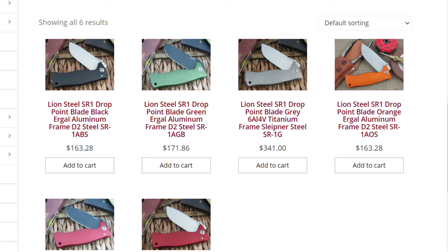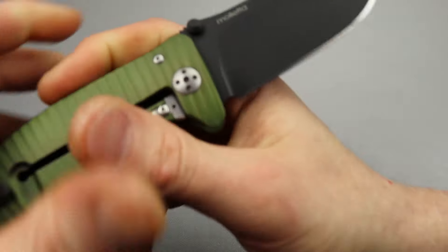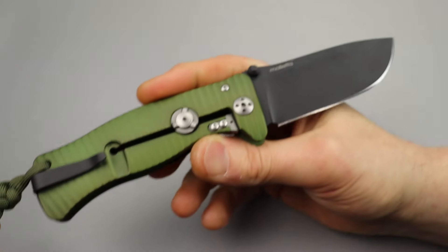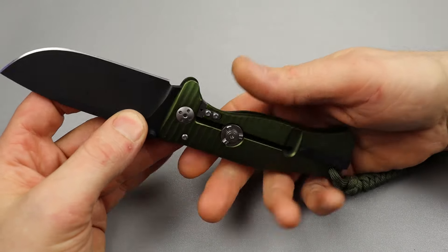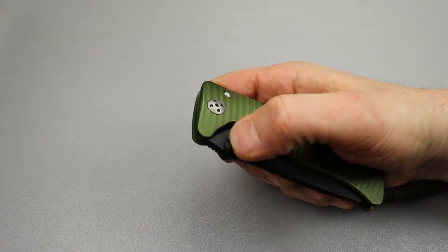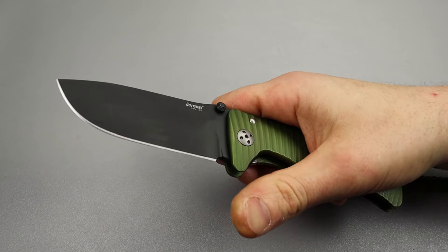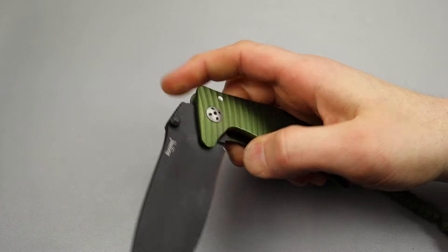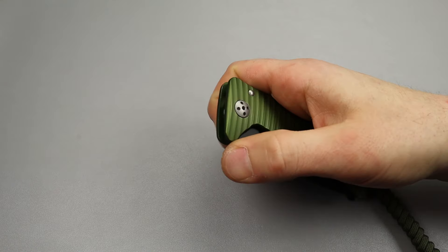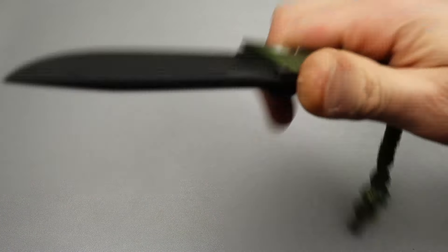Starting this list off we have the Lionsteel SR1 — an Italian-made knife, a Moletta design, and it is an aluminum frame lock that's built similar to how you'd expect a titanium frame lock. Super solid knife, but I've heard in testing these things do not hold up. They are extremely weak and they fail very easily, and that's probably why they put this secondary lock on here. It does feel very solid and smooth — it's on washer action — and it is a very robust knife.